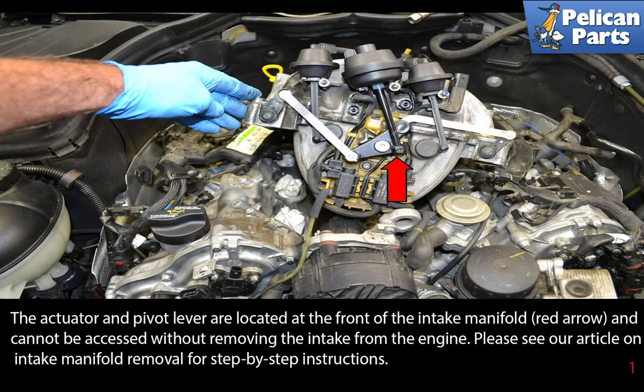The actuator and pivot lever are located at the front of the intake manifold (red arrow) and cannot be accessed without removing the intake from the engine. Please see the link at the end of this video for intake manifold removal step-by-step instructions.